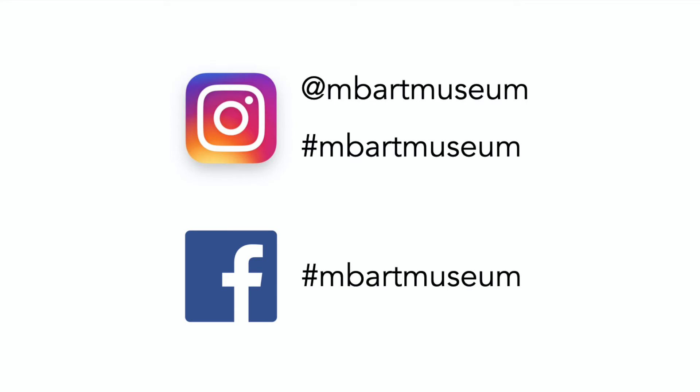We would love to see your creations. You can share them with us on Instagram or Facebook either by tagging us or using the hashtag nbartmuseum.